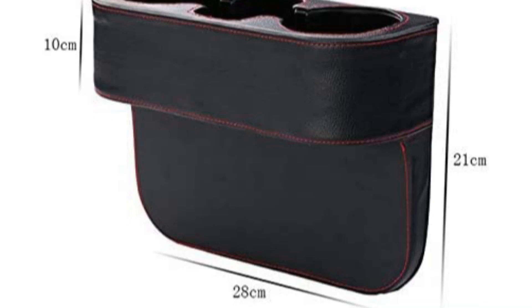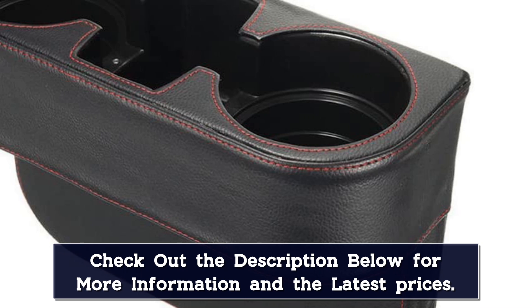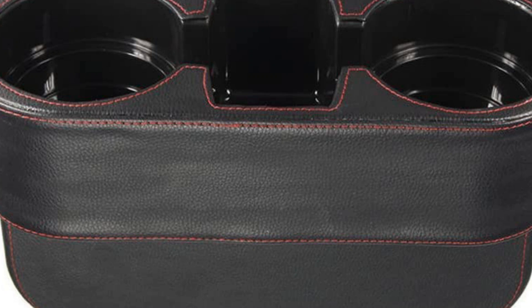Available in black, grey, or beige, it's designed to blend in with most vehicle interiors. It features two cupholders as well as an extra storage pocket for items such as a smartphone, wallet, coins, gloves, etc. The two cupholders have three cup outlines to fit a variety of different bottles and mugs.